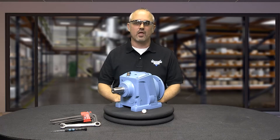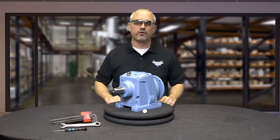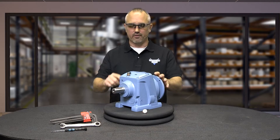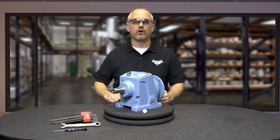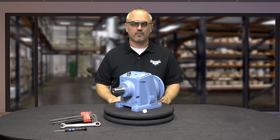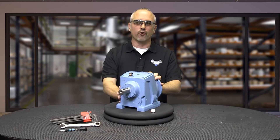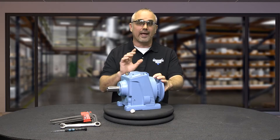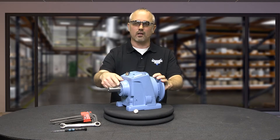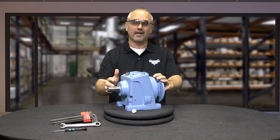Prior to installation, we need to decide how the gearbox will be mounted in order to determine the placement of the vent plug and what hardware and accessories will be required for proper mounting. First, inspect the gearbox for any damage that may have occurred during shipment. Clean the gearbox if needed, now and during maintenance. Do not allow chemicals on the seals, as they can cause seals to deteriorate and leak.